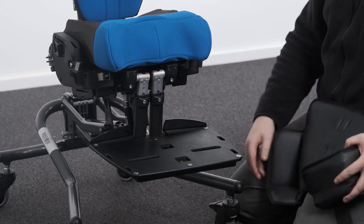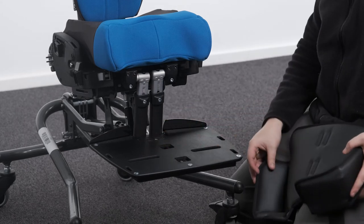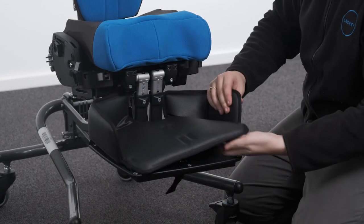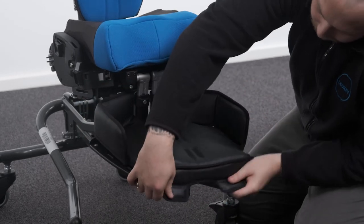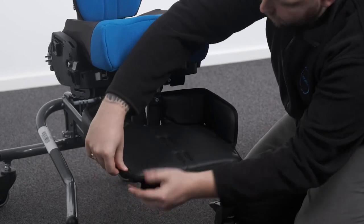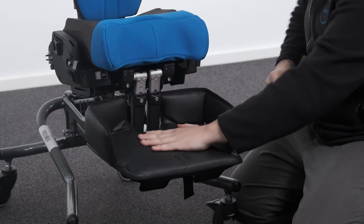Attaching the footrest cover. To attach the footrest cover, first remove any hardware or straps that are attached to the footrest. Place the cover over the top surface of the footrest so that the raised sides of the cover align with the back and sides of the footrest. Secure on the underside using the straps.